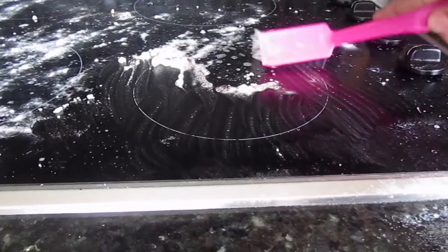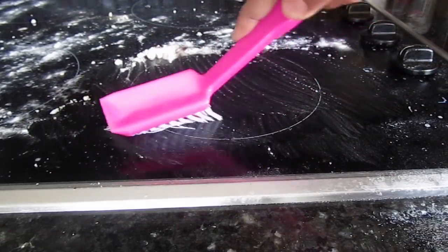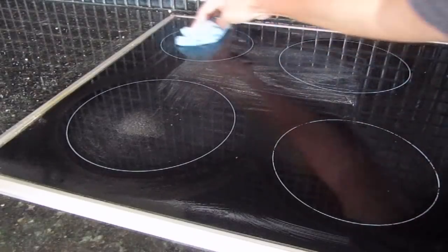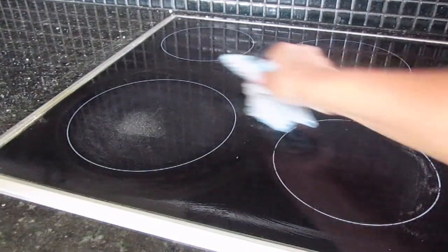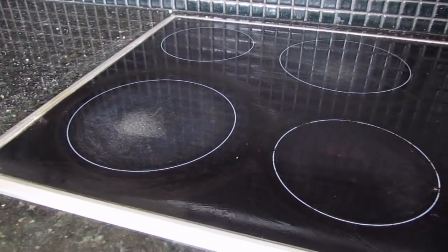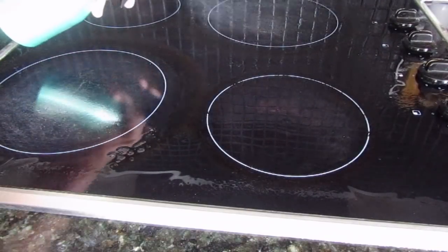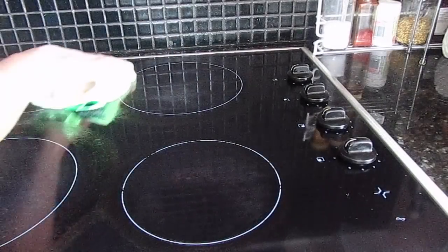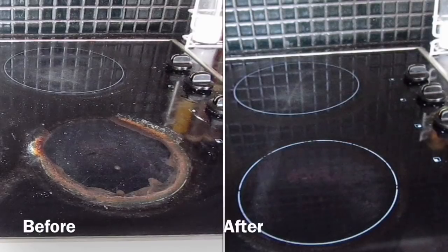Spray more soap water as and when required. Now as you can see all the gunk and dirt has come off very easily. With a damp cloth it's time to wipe everything clean. If there is some baking soda or soap solution left on your glass cooktop, just spray some normal water and clean the whole surface with a microfiber cloth. The end result is a sparkling clean glass cooktop — and that too without any elbow grease.